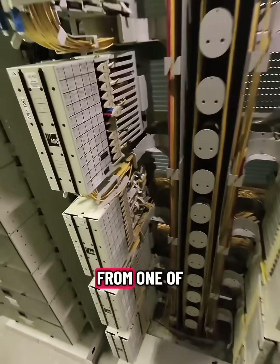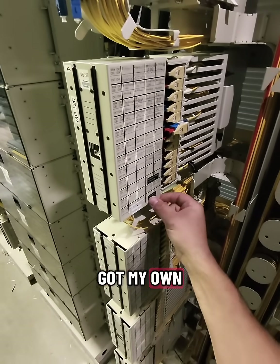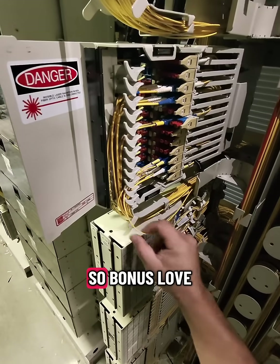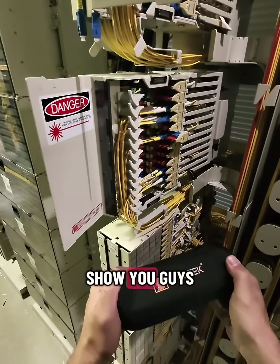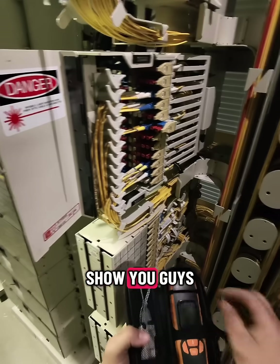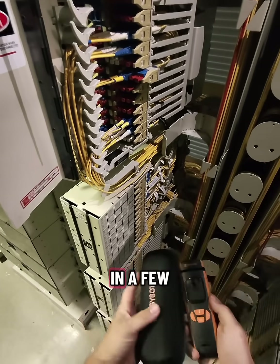Back once again, coming to you from one of my favorite places in the city. I've got my own access to this building and it's got a private washroom — so bonus, love this place. But really what I'm here to show you guys is my Sisotech optical fiber identifier, and it's kind of a multi-tool which is going to help me out in a few different ways.